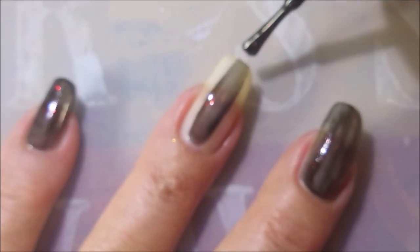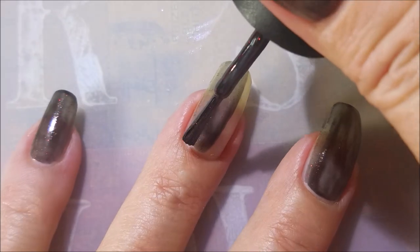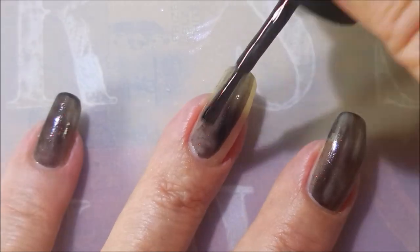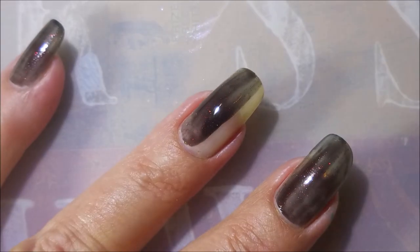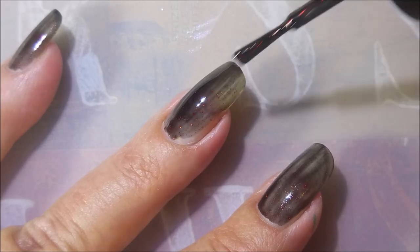I'm going to go in with my first coat of Lubu Heels and it is a jelly — it's a black jelly chocked full of glitter yumminess that you can see on the nail. I did this on both hands.